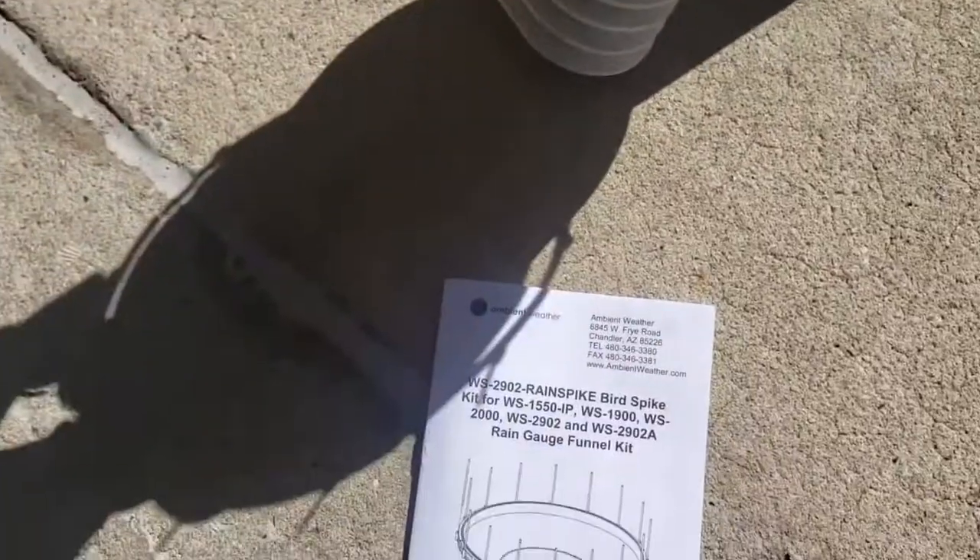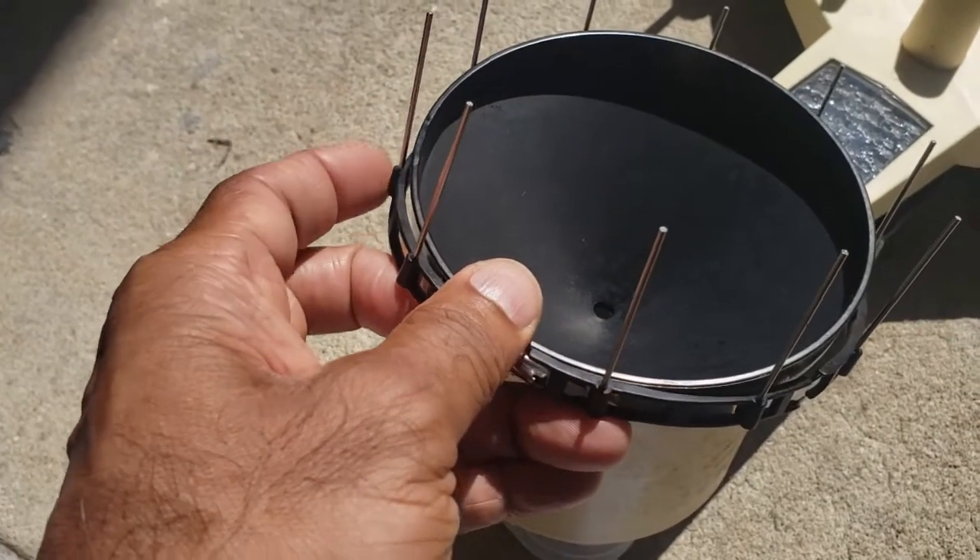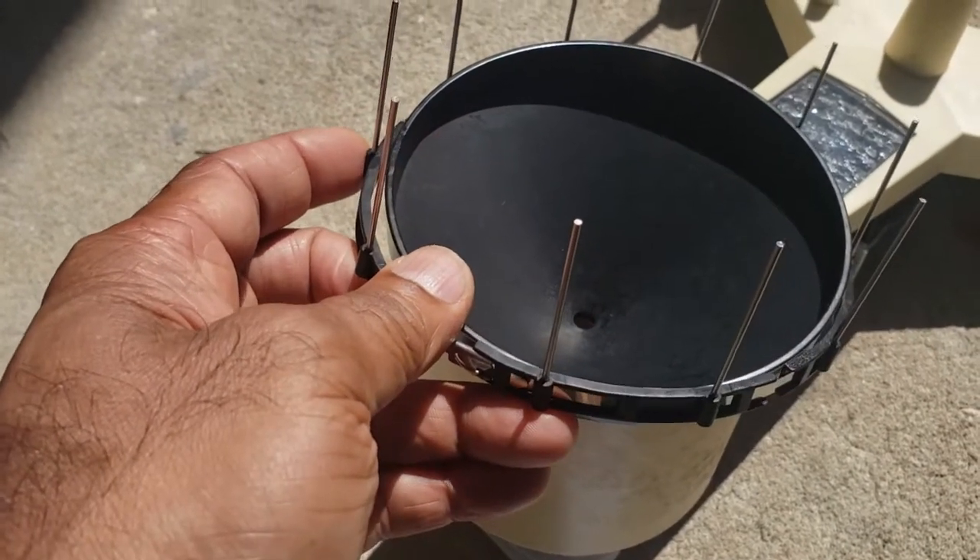According to the instructions, you can also bend these inward, but I don't think I'll be doing that — I'll just leave them straight up. So that's something to consider.